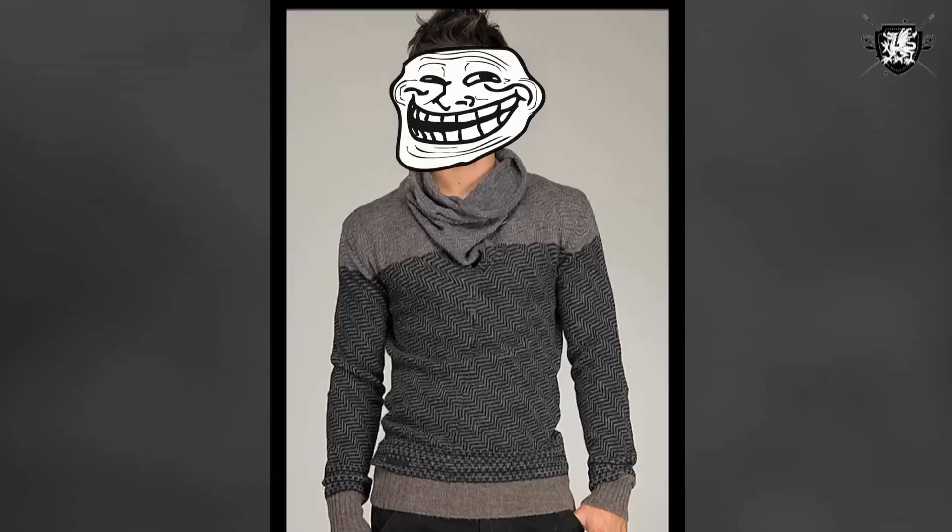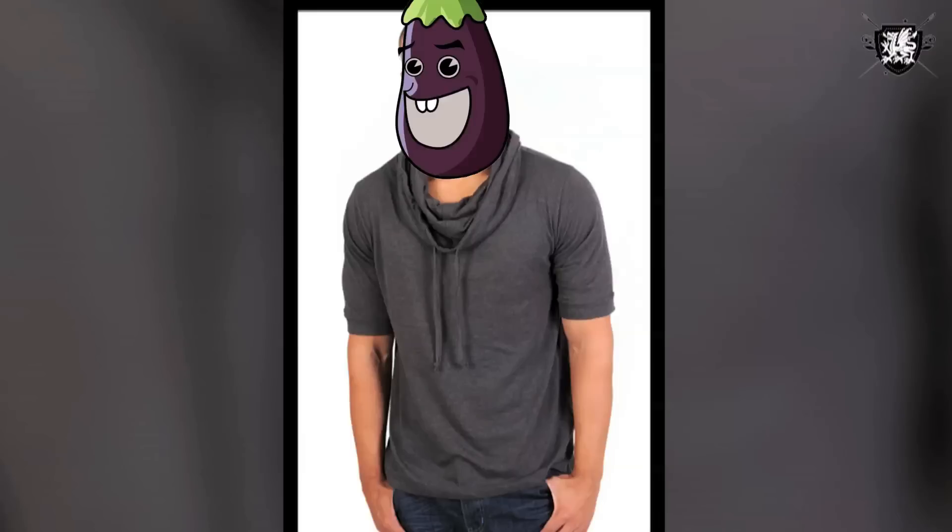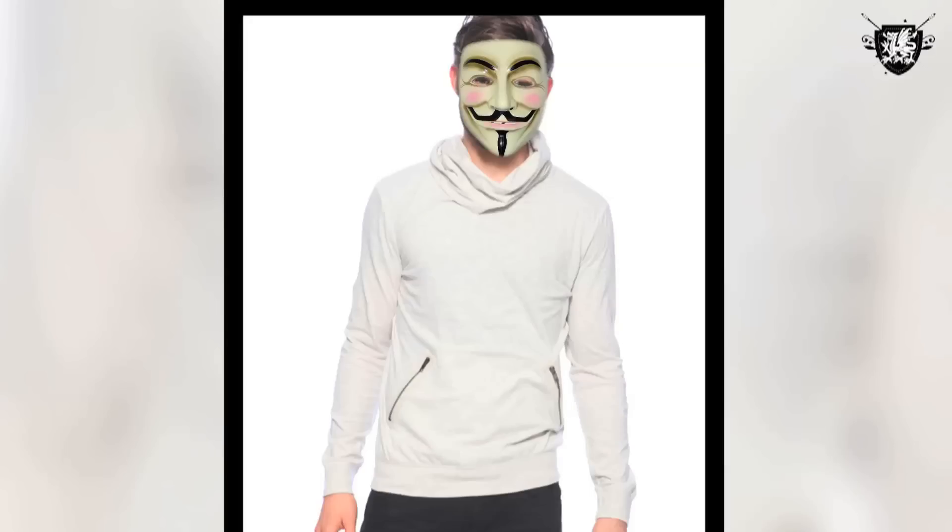Cowl neck t-shirts. Kind of rad. Kind of expensive. Kind of going to make my own with two old t-shirts.